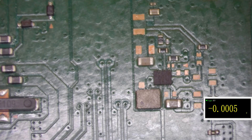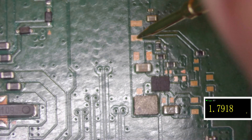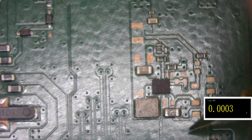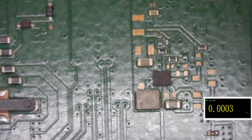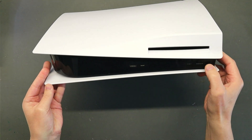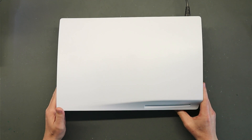With that power IC replaced, let's check the probes again. Input is five volts — confirmed. And checking up here — we now have 1.8 volts, which was missing previously. We should also have 3.3 volts over here — yes, 3.3 confirmed, and the input is 5 volts. Everything is good. Let's get it put back together and test it. Pushing the power button and the console starts booting — there we go, and there's a disc inside as well.